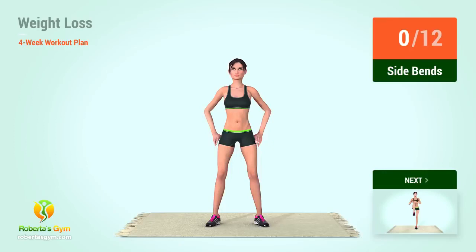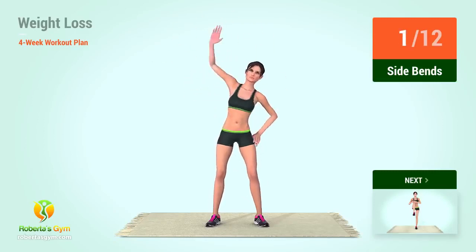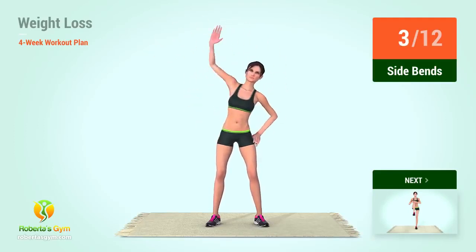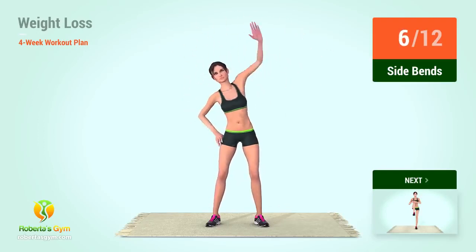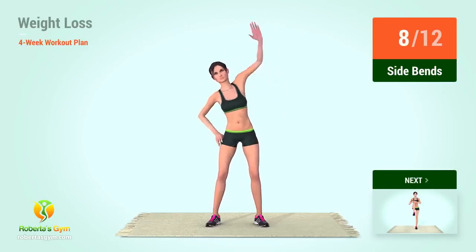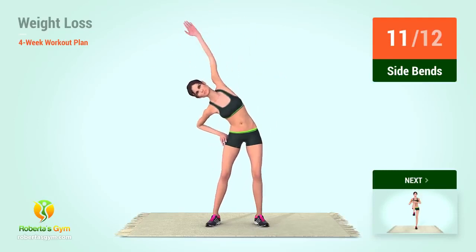Up next, side bends. In 5, 4, 3, 2, 1, go! 1, 2, 3, 4, 5, 6, 7, 8, 9, 10, 11.